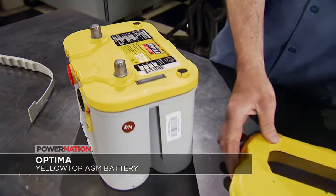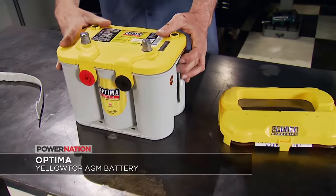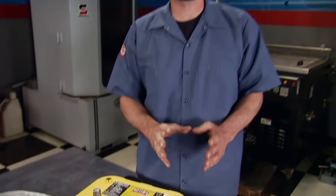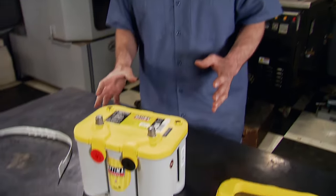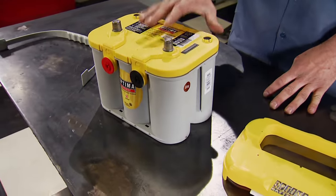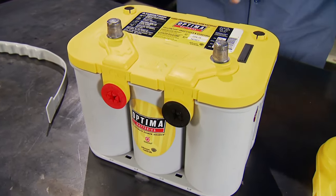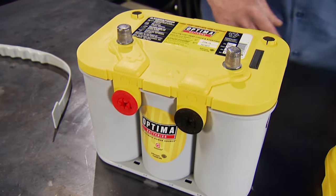Optima Battery's Yellow Top is a true dual-purpose battery, working in cars, trucks, tractors, even forklifts. It comes back from deep power drains to full recharge time and time again. Low internal resistance provides more consistent power output and faster recharges. Vehicles with lots of accessories is exactly what this Yellow Top wants to feed, so if you're looking for faster startups and a better performing vehicle, pick one up at your local AutoZone.